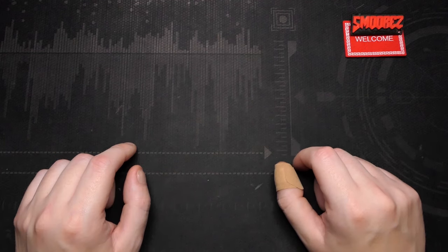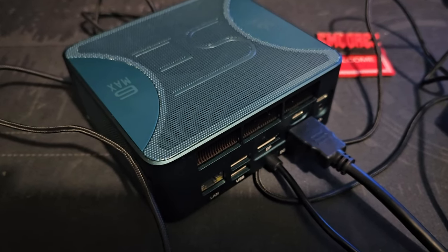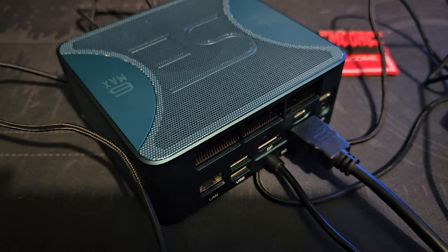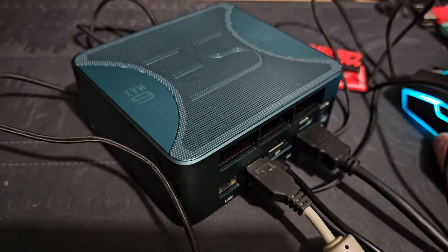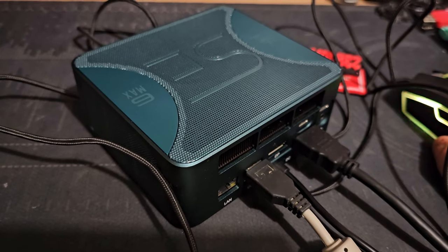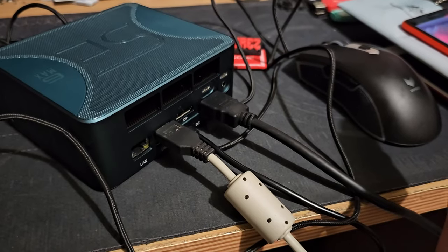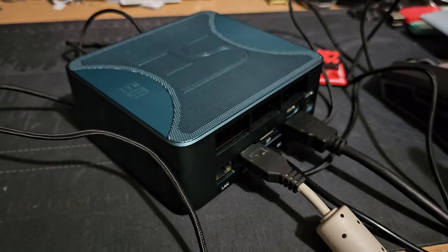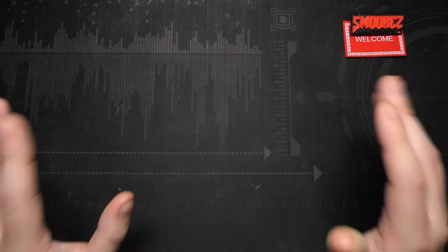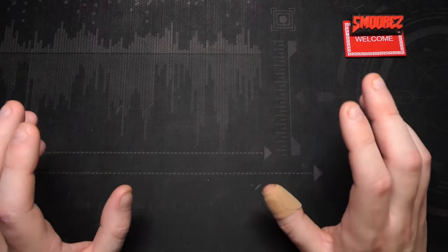Before the conclusion, here's the fan noise at idle — very quiet. And at 100% usage the fan is audible but definitely not loud by any means. There's definitely a lot of air being pushed out the back of the unit, so keep it in a well-ventilated area and you shouldn't have any problems with cooling.